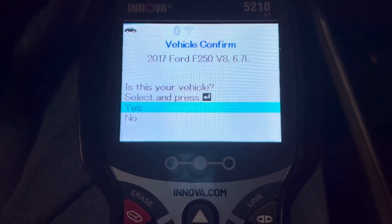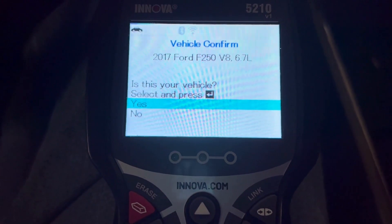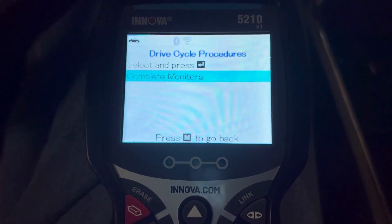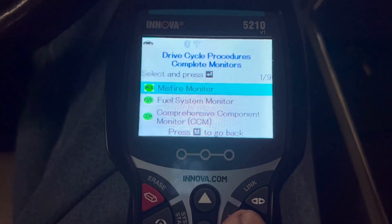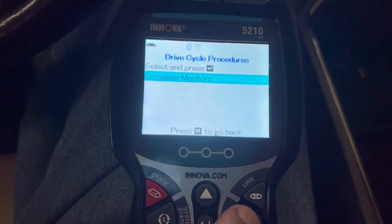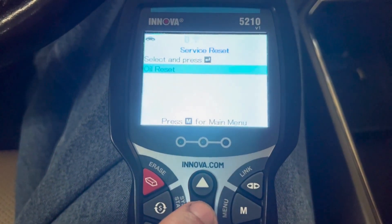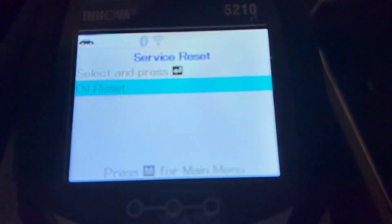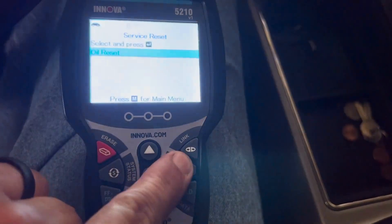Drive cycle procedures: it asks if this is your vehicle — yes, it's a 2017 F-250 — and then it says complete monitors, which brings us back to our IM monitors. Service reset would be for your oil changes. On this particular vehicle the only thing that can be reset is for the oil change, but if you had a vehicle that could reset for tire rotation or filters, that would be on this screen as well.